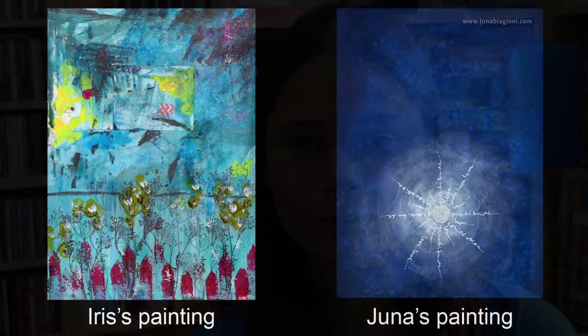Last month, Yuna from Yuna Biagioni Arts and I both started a painting, and this month we are going to be finishing each other's painting. So I've sent my painting to Yuna, she's sent her painting to me, and without further ado, let's unwrap the painting.